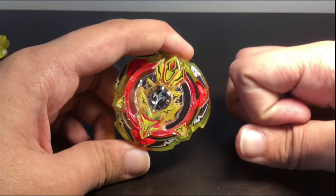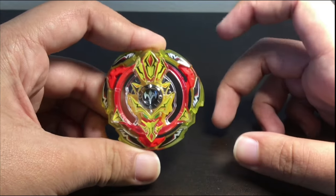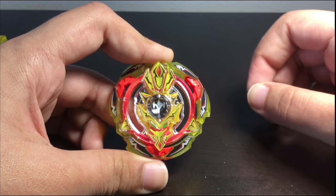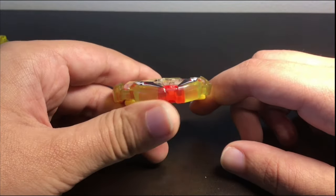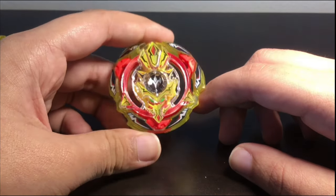With Fafnir, it's kind of like when you push it, it picks up the spin — but this isn't spin steal. It's like you just hit a point and it converts it into energy, so you have to convert it into energy rather than immediately picking up spin. But if you look at this, it's not rubber — it's covered with plastic, so there's actually no rubber exposed.